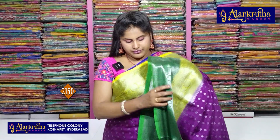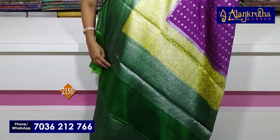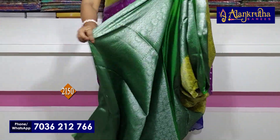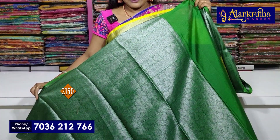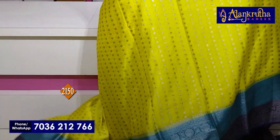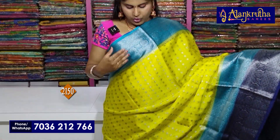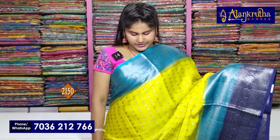We will add a little black color and a double color. We will add a brocade blouse. The saree cost is 2,150 rupees. We will add a copper sulfate blue and lemon yellow combination. Like the blue color combination, add your saree.